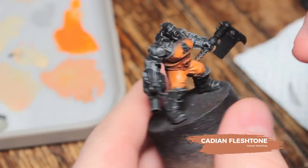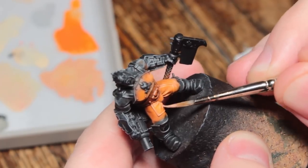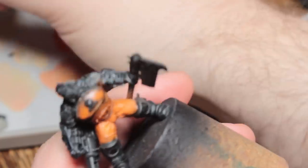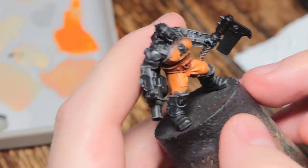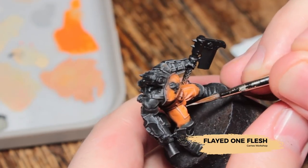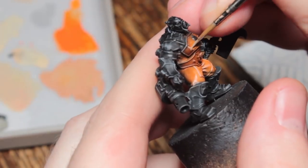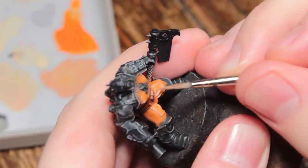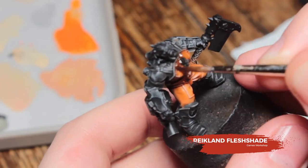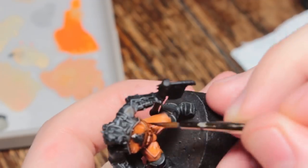To start with I'm going to highlight all of the orange areas with Cadian Fleshtone — just an edge highlight, picking up the raised surfaces on the pants and cloth and the very sharpest edges of the armour. I'm also going to paint in some little scratches on the armour. Next I'm going to use Flayed One Flesh for my last highlight, not going as far on the pants and just making some little nicks and dings in the orange armour. Then I'm going to wash all of the orange areas with Reikland Fleshshade — try not to let this pool too much on the flat surfaces.